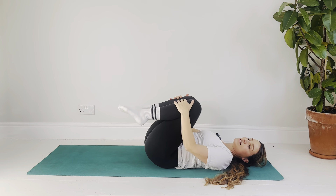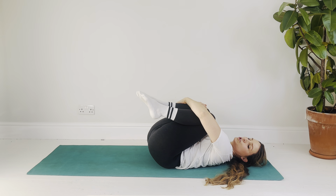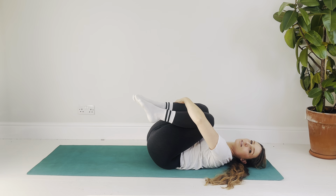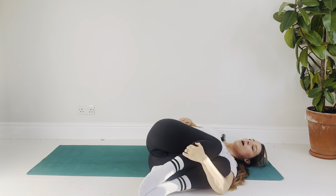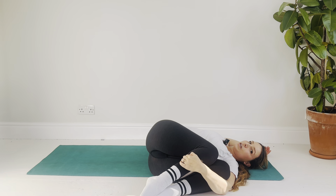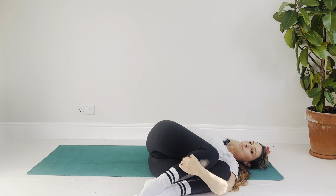Hug both knees into the chest. Take your left arm around both shins if you can — if not, just hold wherever you can. Then roll over to the left hand side, opening the right arm out to the side with a bend in the elbow. Adjust here to make this twist work for your body. In these twists, focus on the exhale — every exhale this becomes a little bit easier, or maybe you can make the twist a little bit deeper. Just feel the body unravel and unwind into the twist.